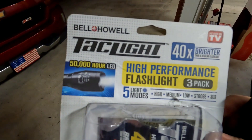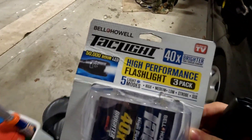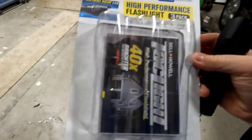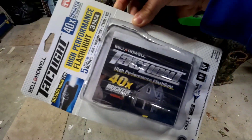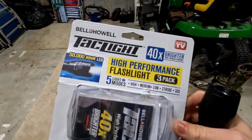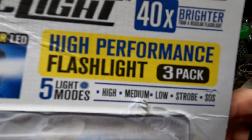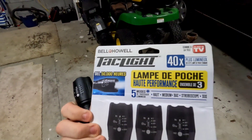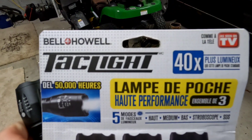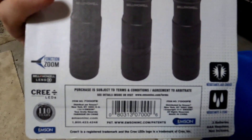Hey guys, welcome back to another video. Today I'm going to be testing these to the max. These are the Tac Light three-pack. You can get them for around 20 bucks — I actually got them on sale for $15. They claim to be four times brighter than an actual flashlight. It's the Bell and Howell brand and you've got five modes. This video is filmed in 4K so I give you the opportunity to watch it at a higher resolution.